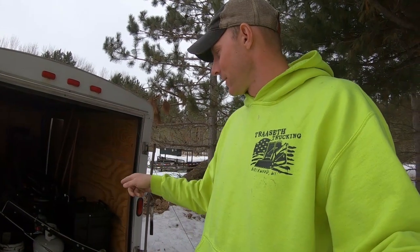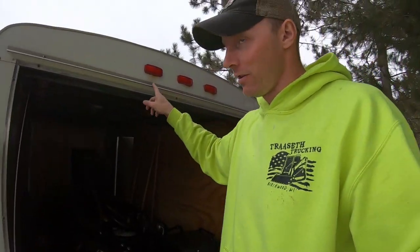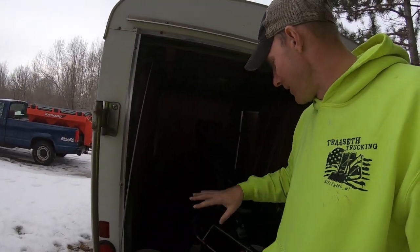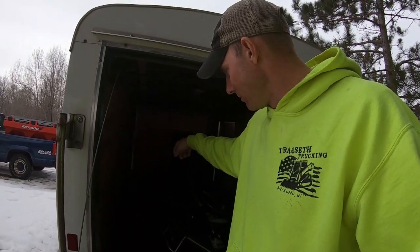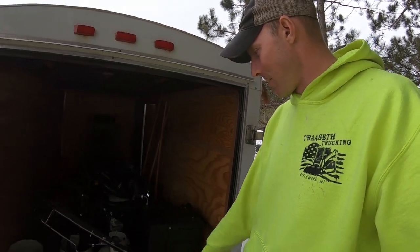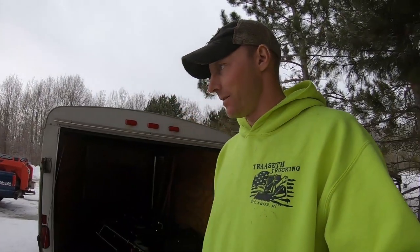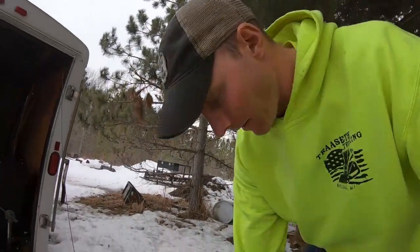I think I've got maybe $13,000 tied into this whole deal — everything you see in this trailer. That's buying the trailer used, and everything else brand new: brand new weed eaters, brand new blower, two weed eaters, the blower, a new LP tank. I don't like renting stuff — I just buy it all. I own my LP tanks. I'm not renting anything.